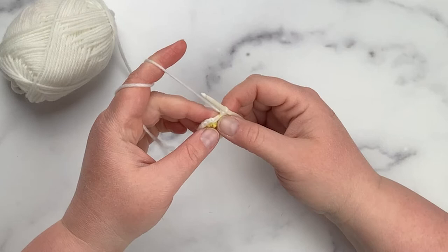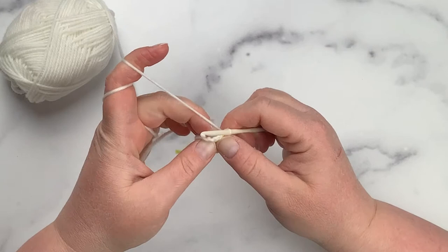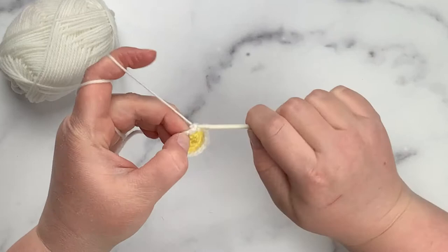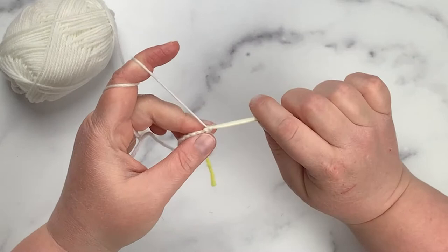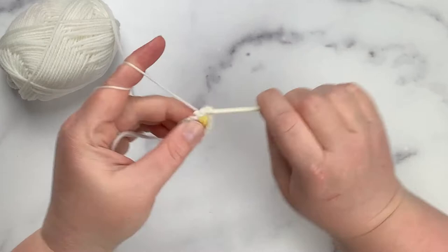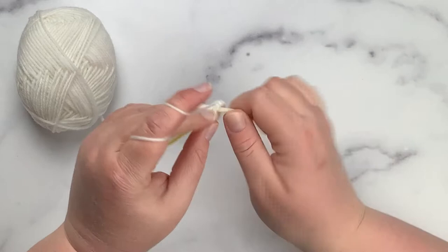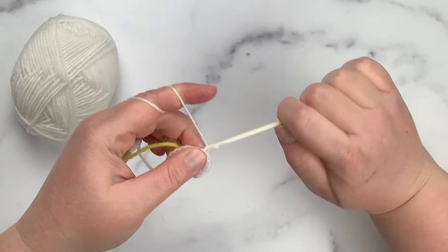Now I'm ready for round three. Chain one, then do one single crochet in the first stitch followed by two single crochets in the next stitch, increasing every other stitch all the way around so that when I finish I have a total of 18 stitches. I'll also trim my yellow yarn tail since I no longer need it. Then I'll work my way around with the white and move on to rounds four and five.